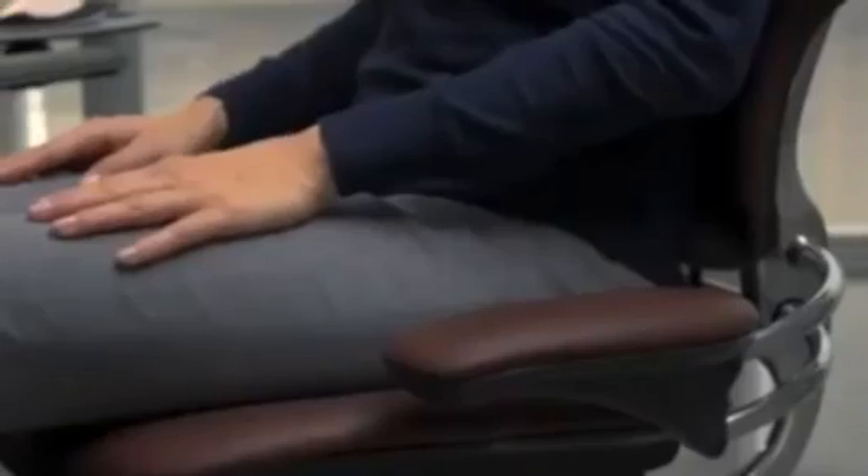To adjust armrest height, tilt the front of the arms upward and move them up or down to the desired position — they lock in place when released. Freedom's optional advanced armrests can be pivoted in or out by simply pressing the inside button, and the arms move in tandem for proper balance and support. Unlike most chairs, Freedom's armrests are attached to the back of the chair, so they move with you during recline.